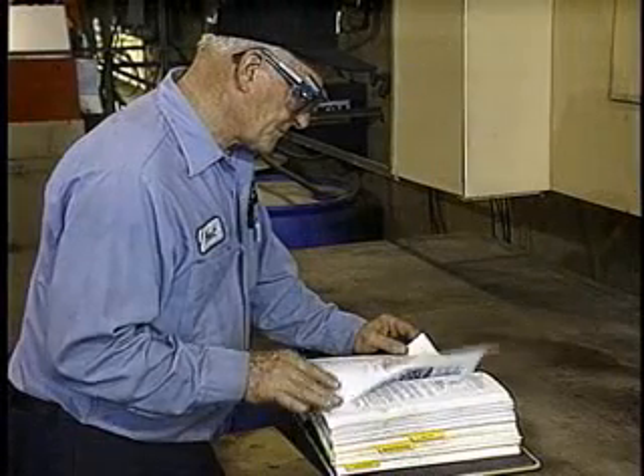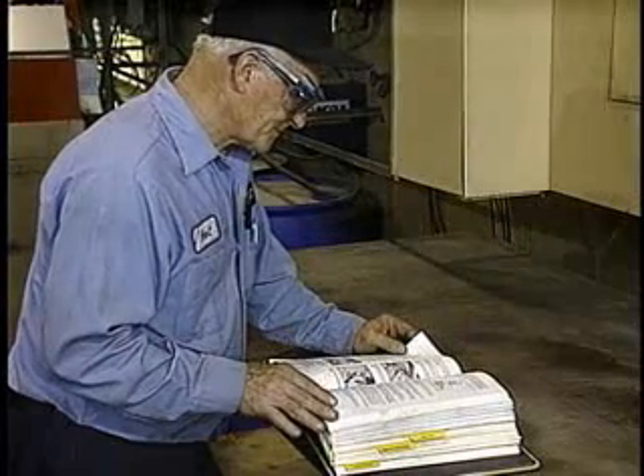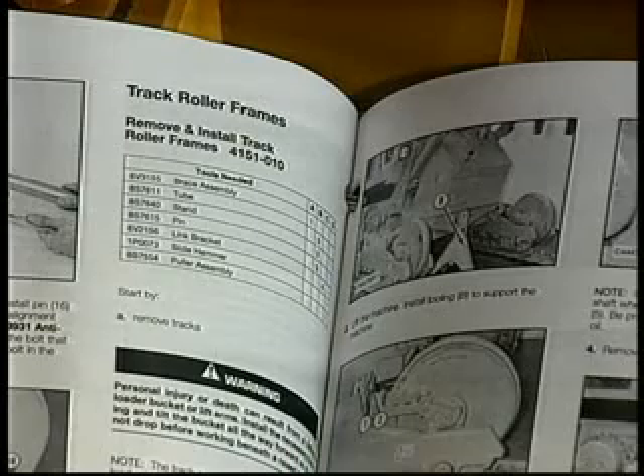As with service work on any machine, you should read and understand all service manuals and service information available for the work you will be doing. Also, be sure to use any appropriate personal protective equipment, PPE.